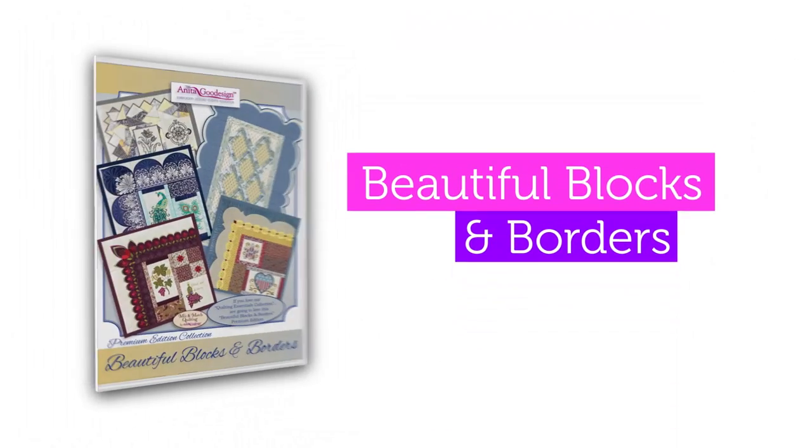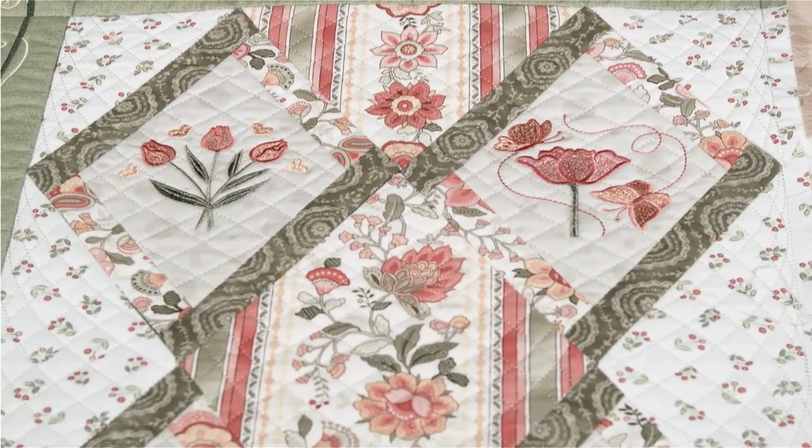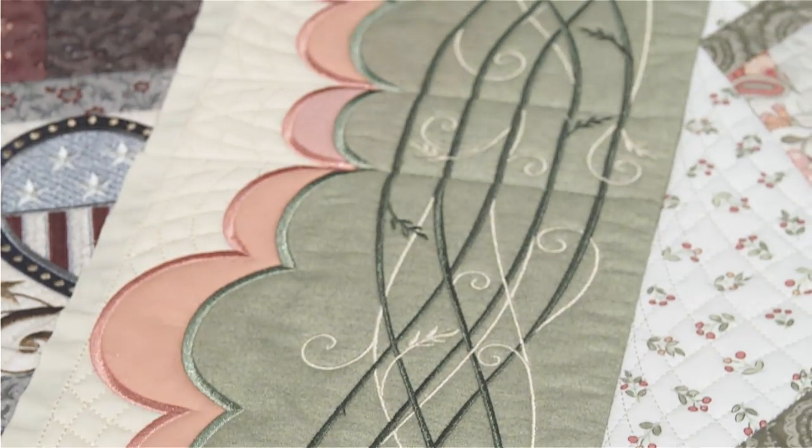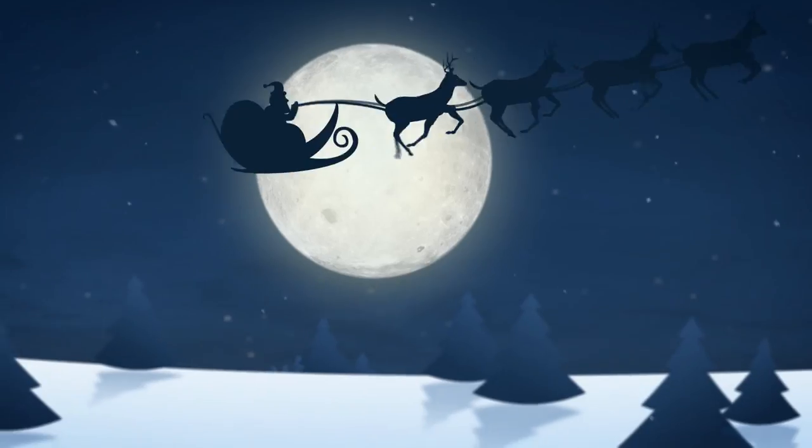Earlier this year, we launched our beautiful Blocks and Borders collection, which allowed you to combine any embroidery design you currently own with our beautifully quilted backgrounds and borders. The end results were stunning quilts which would never before have been possible.